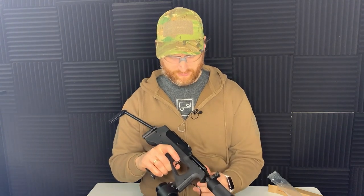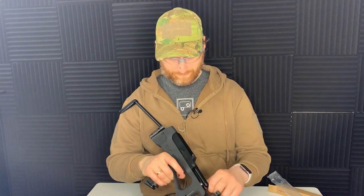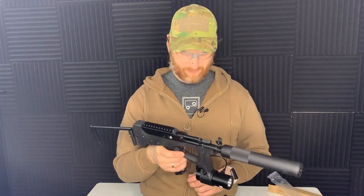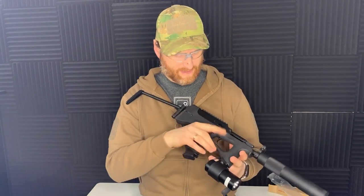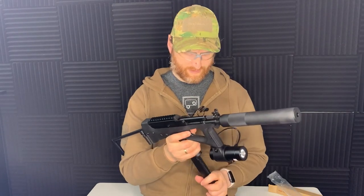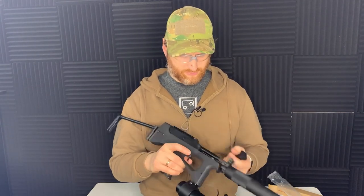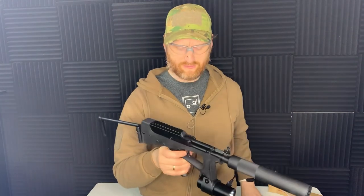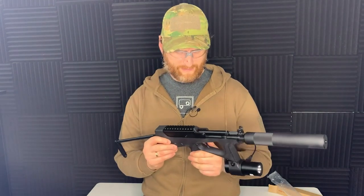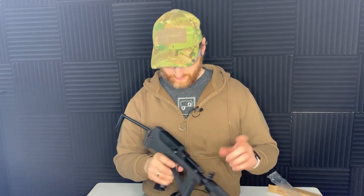When it locks back after firing it does this thing where it sort of locks back halfway along and then when you take the mag out it drops forward. Rather than having a bolt release like you'd have on a typical Western-style gun like the MP7, there's actually nothing here — the bolt stays back, you change the mag out, it pulls forward, and then when you put the new mag in you re-cock it ready to go. A little bit unusual but something you get used to.